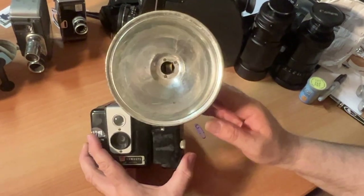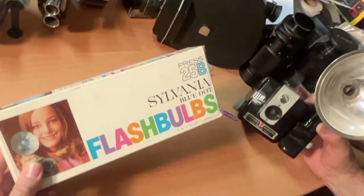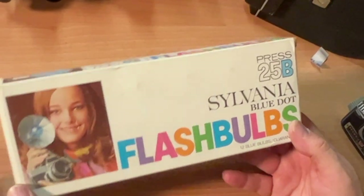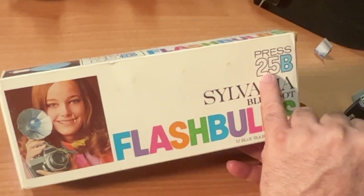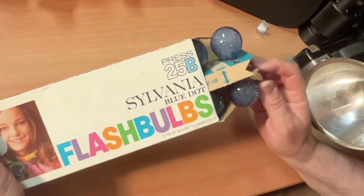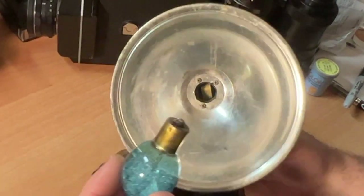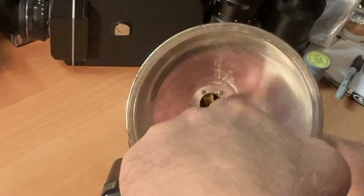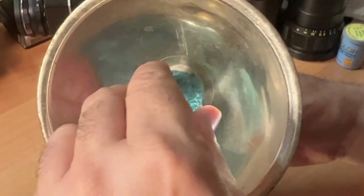Now that you have batteries in your flash, you're ready to take your first flash picture. If you want to use the flash, you buy a box of flash bulbs. This camera takes either press 25 or 5B flash bulbs — it doesn't matter if it's B or not. One flash per bulb. The flash bulb simply lines up in the slot and then you kind of just press it in.